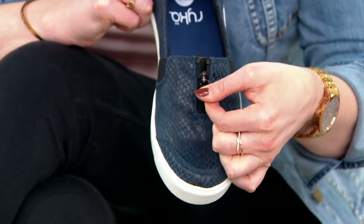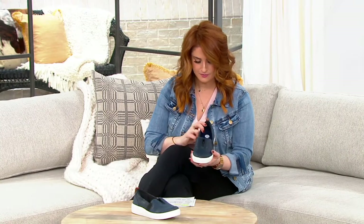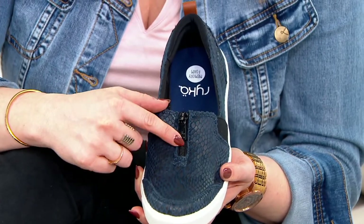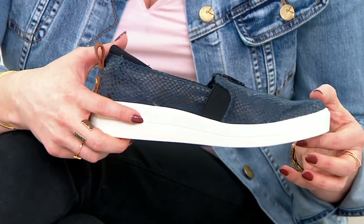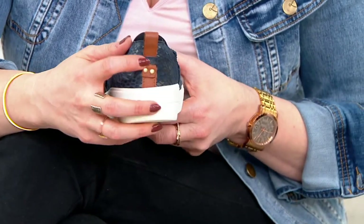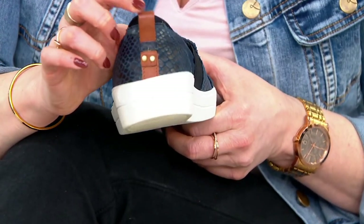It's called the Vivi Snake. I have it here in the navy. You have the navy with this black background on the snake itself, on your hardware zip pull, as well as your goring. And then you get that juxtaposition of that thick white sole, and then another little pop of color in this sort of British tan-looking tab in the back.